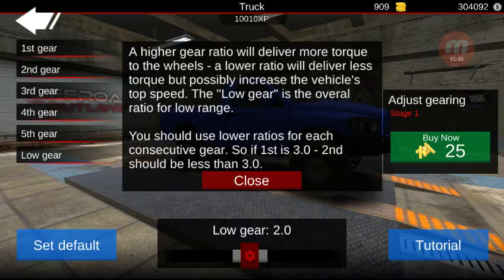What is up everybody? Welcome back to another episode of Off-Road Outlaws. What I'm going to do today is give you guys a tutorial on tuning.